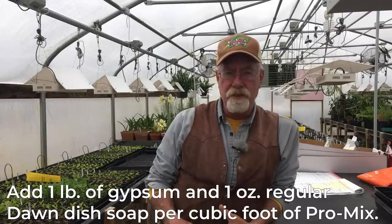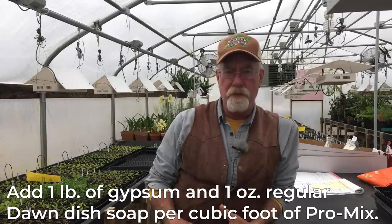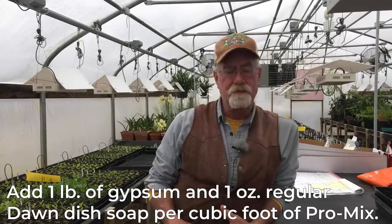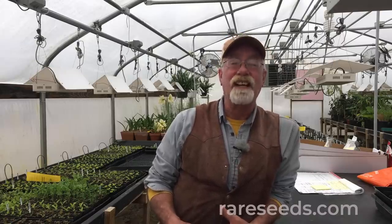When we're preparing our soil for seeding, we'll take our pro mix and add some gypsum to it because the pro mix is pretty much nutrient deficient. We'll also put a big healthy squirt of Dawn dishwashing liquid in. This acts as a surfactant and helps manage the moisture — it'll wet up a dry spot and dry out a wet spot, making the soil nice and even.